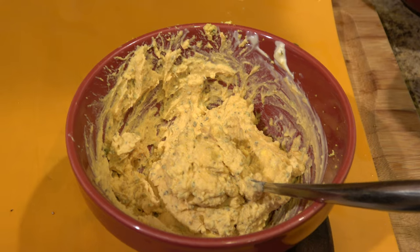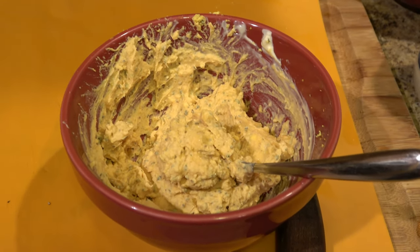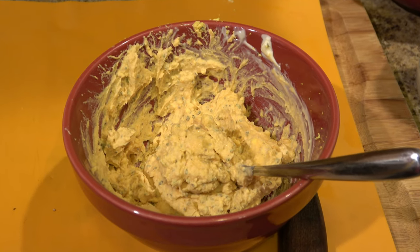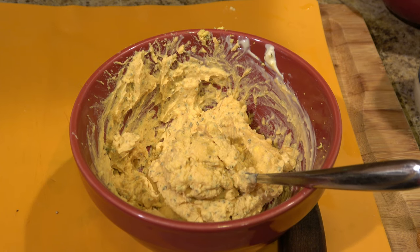I generally try not to salt too many things because we have to have a low sodium diet, but this kind of needed a little bit. I'm going to prep a plastic zip-lock bag so I don't have to make a mess trying to spoon it into all those eggs. I'll get it set up and show you what to do next.